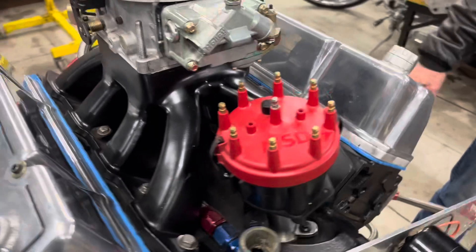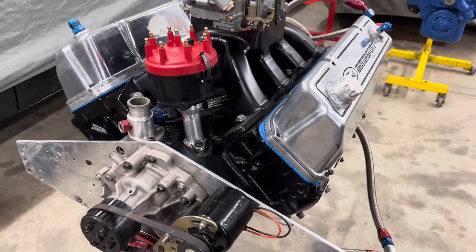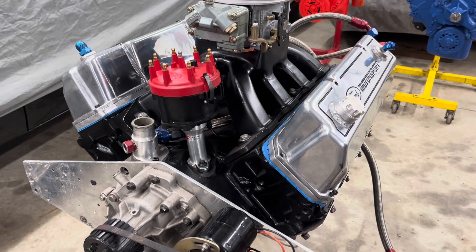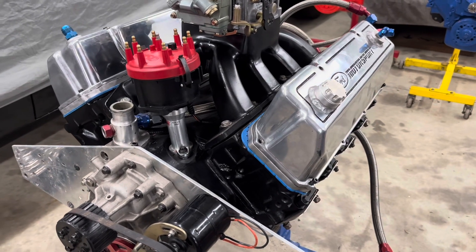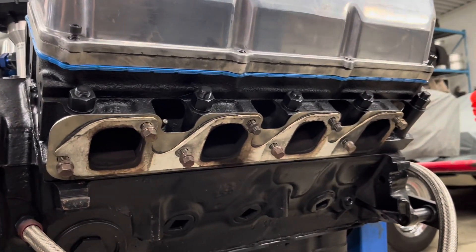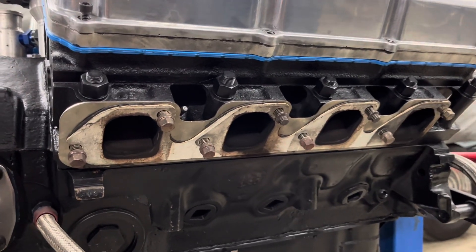Moving down to the cylinder heads — stock cylinder heads, titanium valves 219 and 171. They flowed 378 CFM, which we ported ourselves. And if you'll notice on the exhaust, there's no high port plates. The exhaust flowed 248 CFM with a pipe.